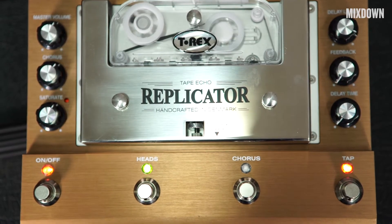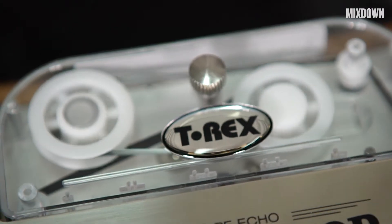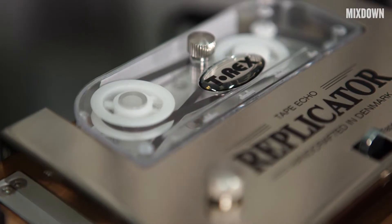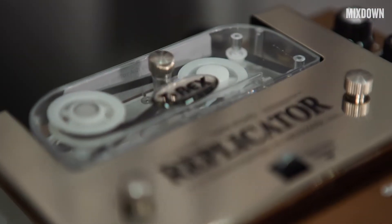G'day, I'm James from Mixed Sound Magazine and today we're looking at the T-Rex Replicator Handcrafted Tape Echo Delay. Original tape echoes can go for thousands of dollars, maintenance is hard, and they're hard to find. What they've done here is create a new unit that brings the best of that technology into something new, usable, and relatively affordable.